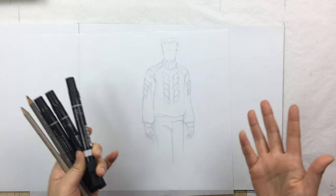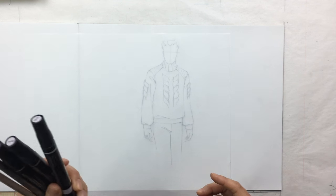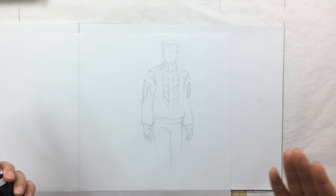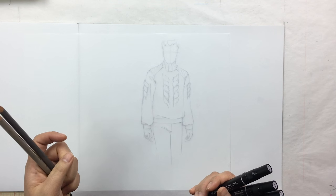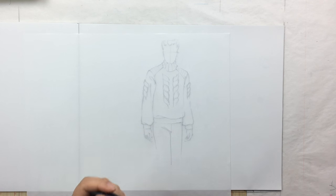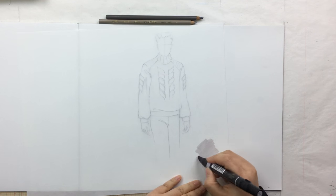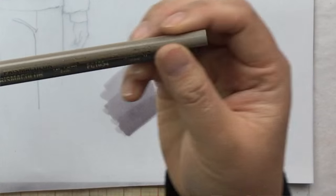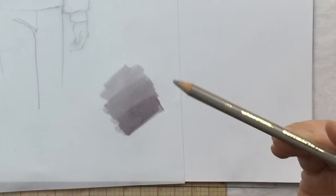For this rendering I'm going to use markers, but this method can also be done with paints — you'll just need to wait for paint to dry between steps. You're going to need three markers in the same color but three different shades very close to one another, and two color pencils. I have a warm gray 30, a warm gray 40, a warm gray 50, and corresponding warm gray color pencils at 30 and 50 percent.